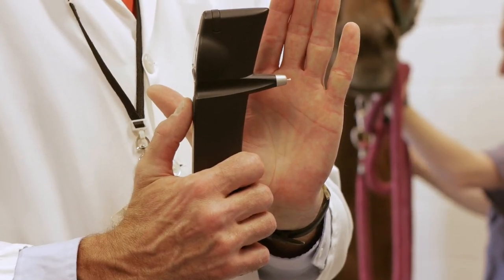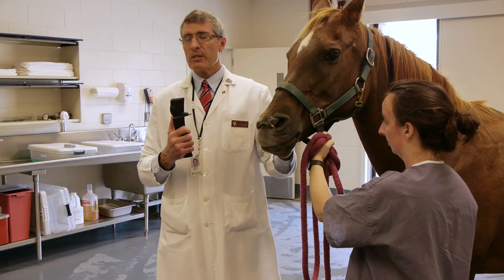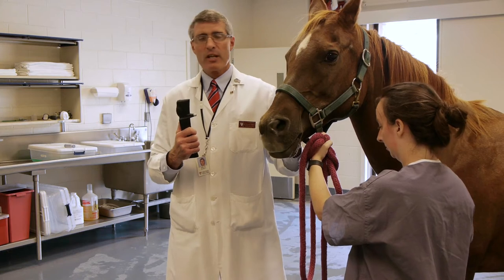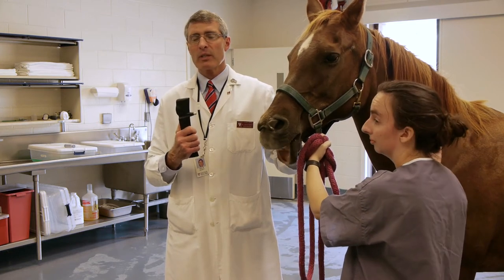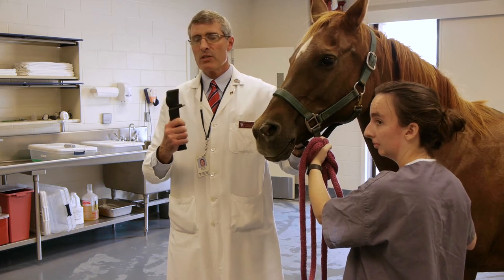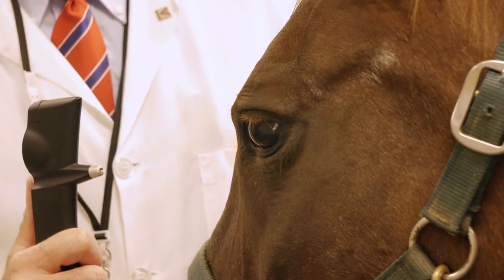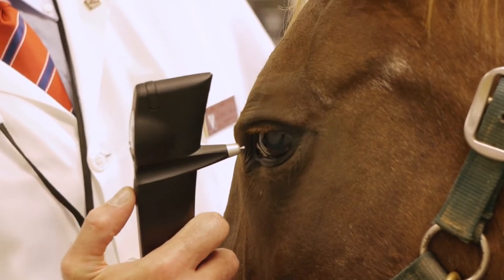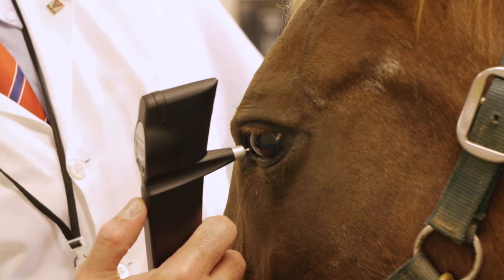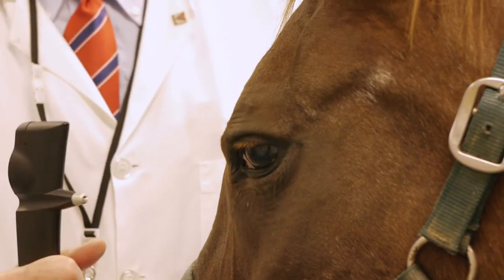The instrument will do its getting-ready sequence and now it is ready for the horse. This instrument is used for small animals and large animals, and the instruction booklet shows how to convert it to equine versus dog and cat. I'm going to position myself close enough to reach out when I shoot the instrument, and one thing you'll notice is the animal doesn't perceive that anything is happening to it.